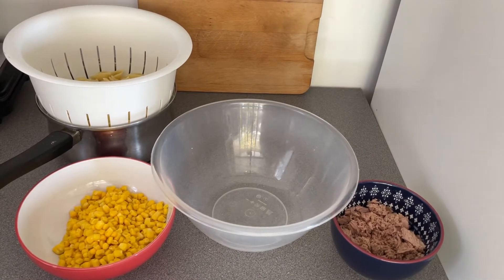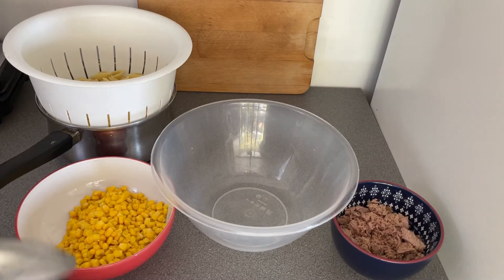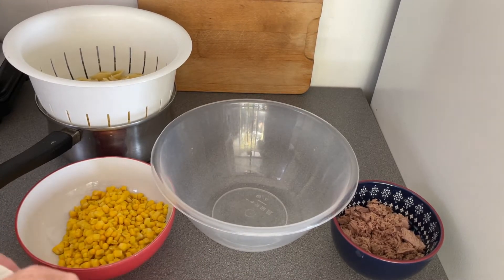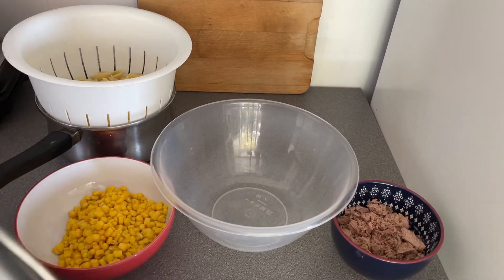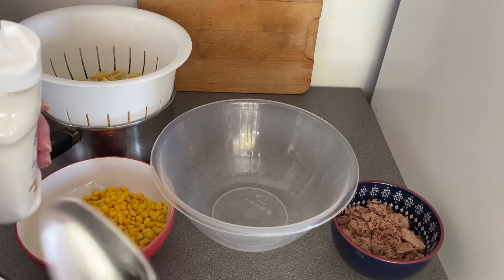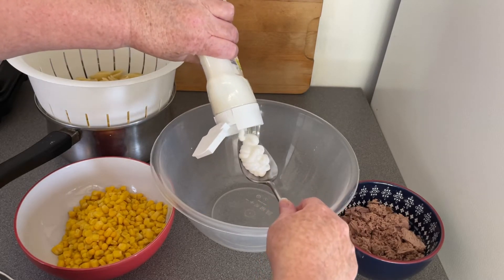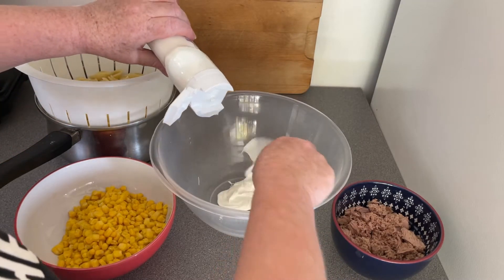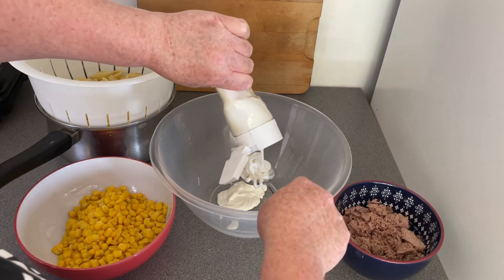I've got some vegan mayonnaise - I just need to take the top off the brand new one. You can put in as much as you want. I'm going to make enough for two to four servings depending on whether you have it as a lunch or a main meal. I'm just going to do a couple of tablespoons - it's not precise. I'll adjust at the end anyway if it doesn't look creamy enough.